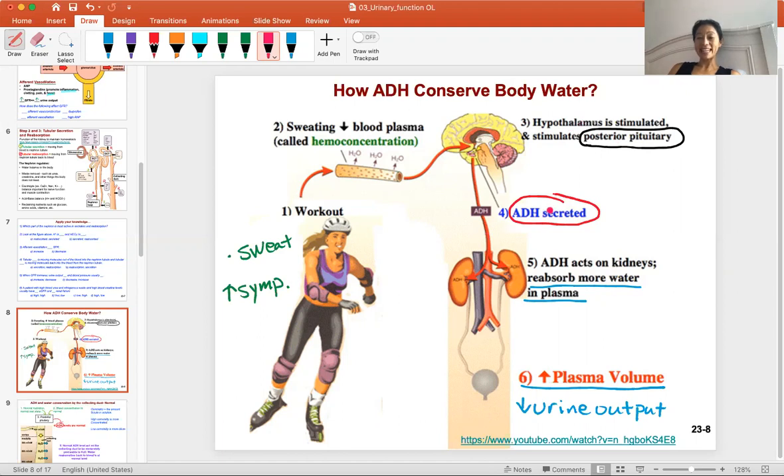ADH is anti-diuretic hormone — it's anti-urine. ADH acts on the kidneys to make sure that water is reabsorbed back into the plasma, increasing plasma volume. So the person working out might have lower urine output and will keep water in her system to accommodate her activity and her sweating.